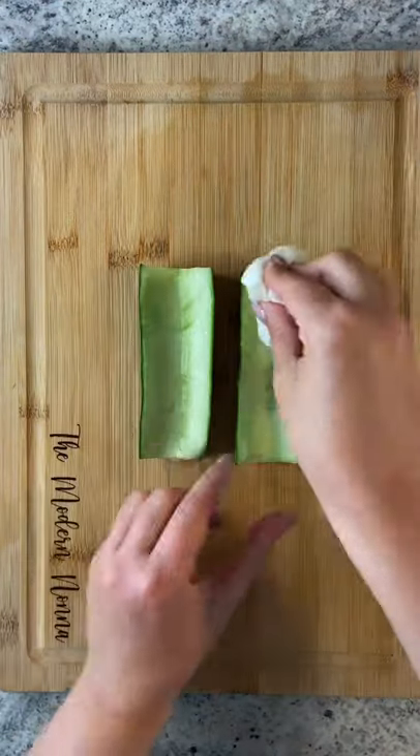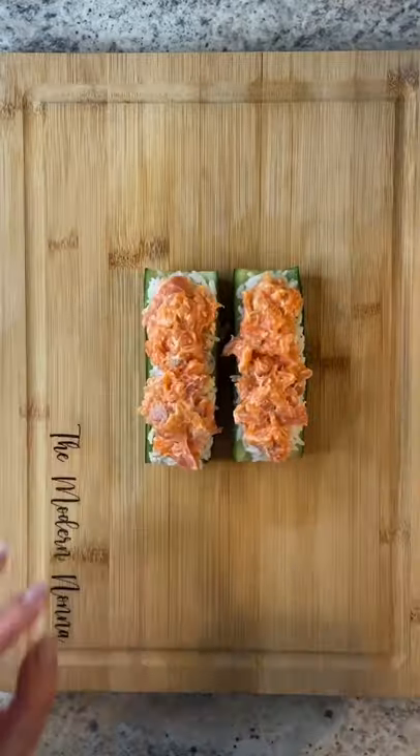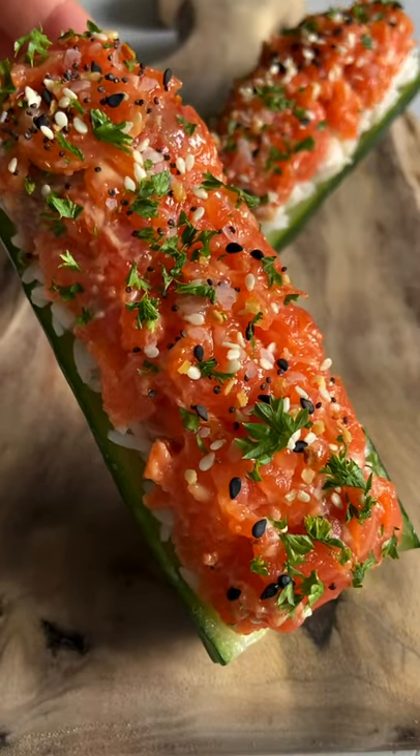Scoop out the inside, pat it dry, and add any pre-cooked rice. With wet hands press it down so it doesn't stick. Add the salmon on top, then finish with everything but the bagel seasoning. Enjoy and follow for more!